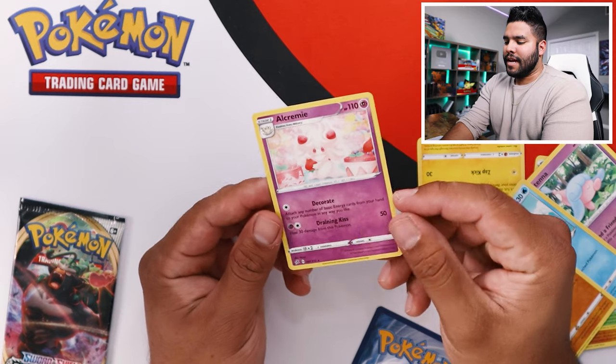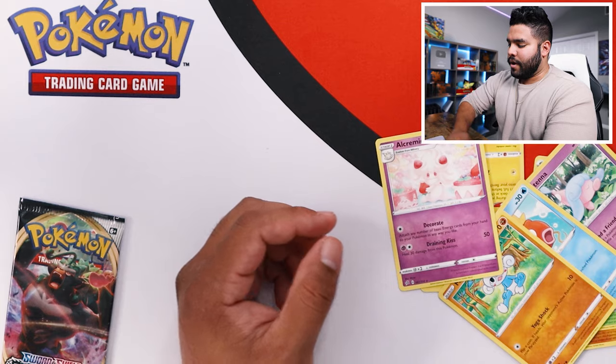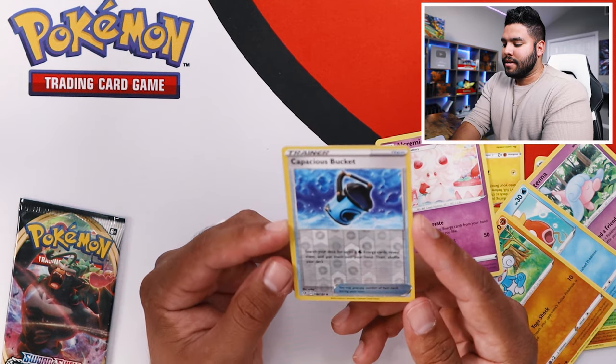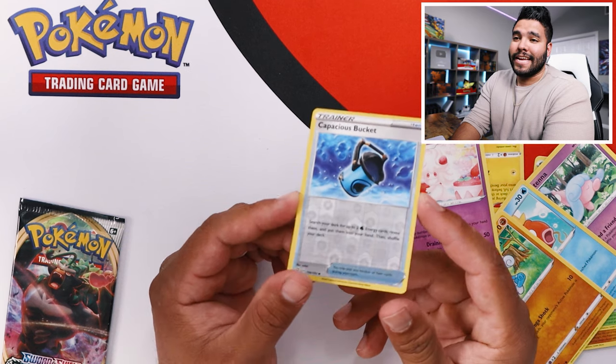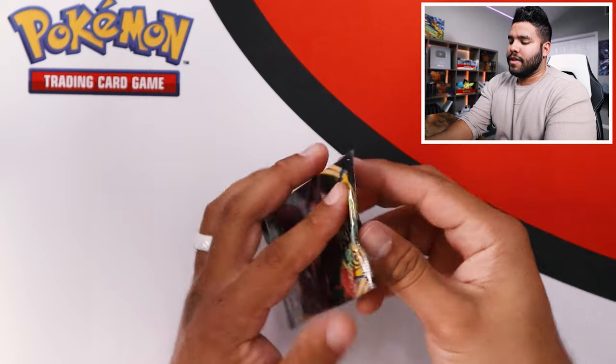I feel like that's kind of an odd name for a Pokemon card, Alcremie, but that's what we got. That's really not a great pack — we got the reverse holo Capacious Bucket, so I guess that's cool, but not really. Okay, on to the second pack.